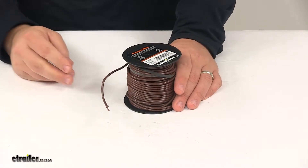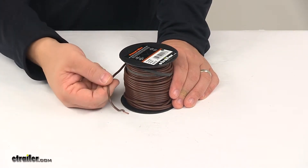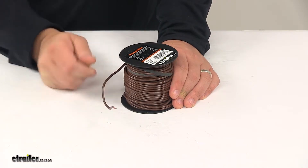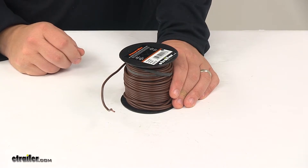It meets SAE J1128 specifications, it's ROHS compliant, and the casing is brown in color. The product is made in the USA, it's sold by the foot, and the maximum power rating is 60 volts.